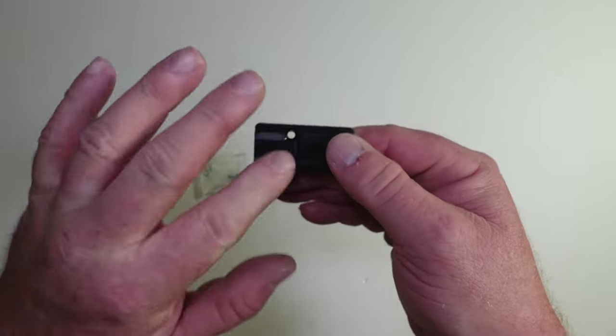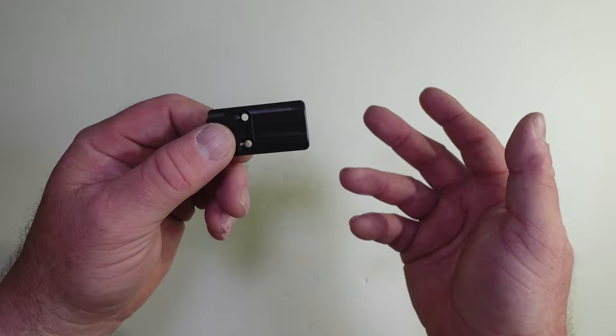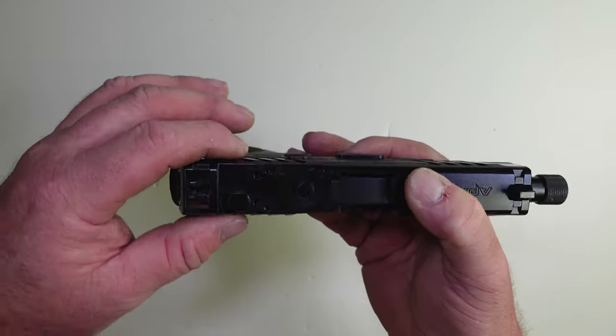I can't show you putting this on right now — let me get it mounted on the gun and I'll show you what it looks like. Then I'll get the optic mounted, show you that, and in the next video we'll get it out to the range and test it out.